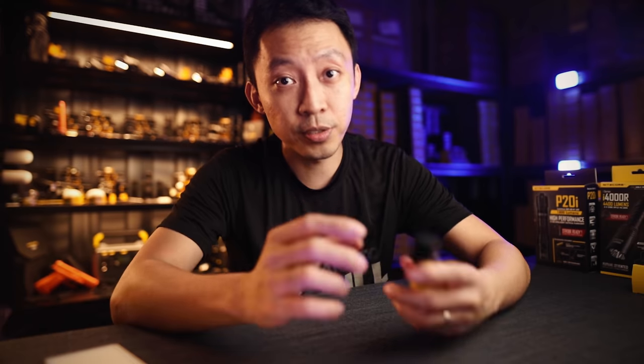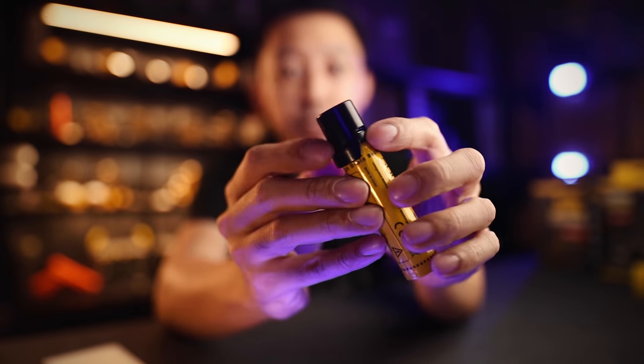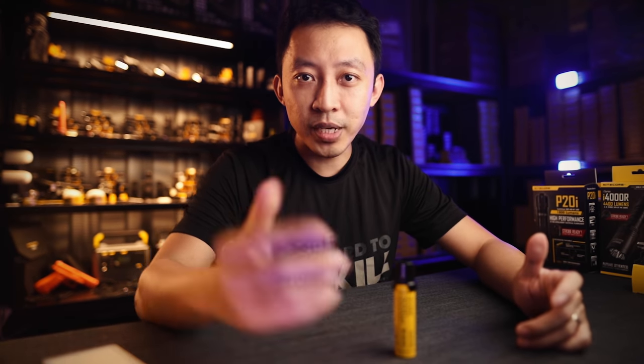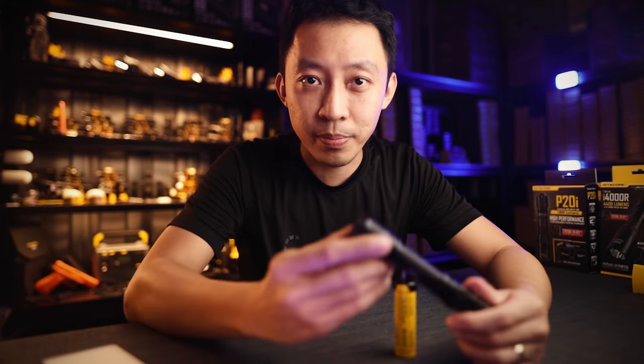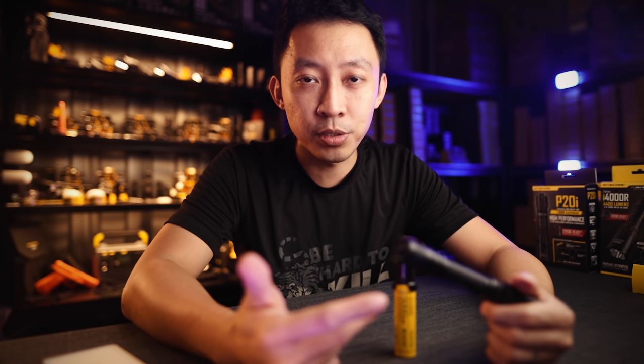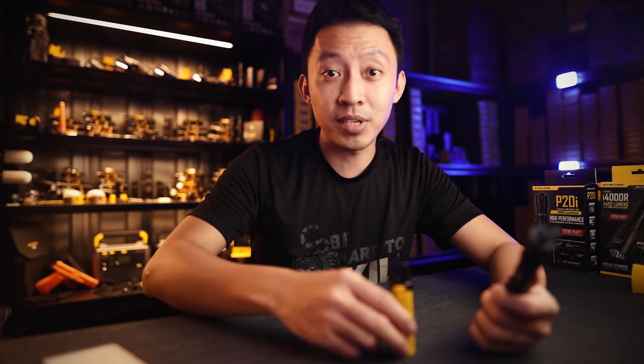This charger also works both ways — you can charge in through the micro USB port and charge out using the USB port. This solves a ton of power management problems. The issue today is: you buy a new flashlight, invest in batteries, and those batteries can only be used to power your flashlight.